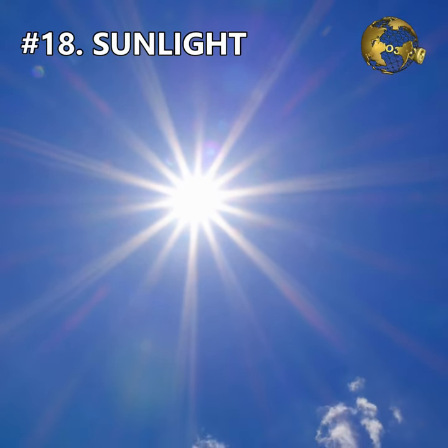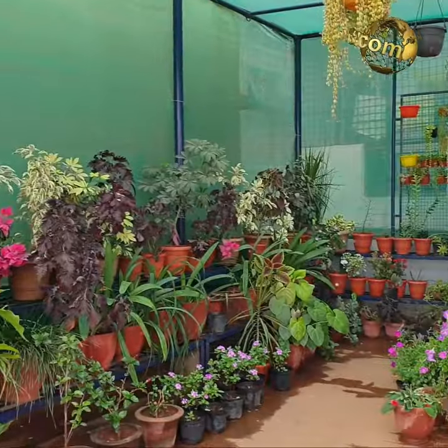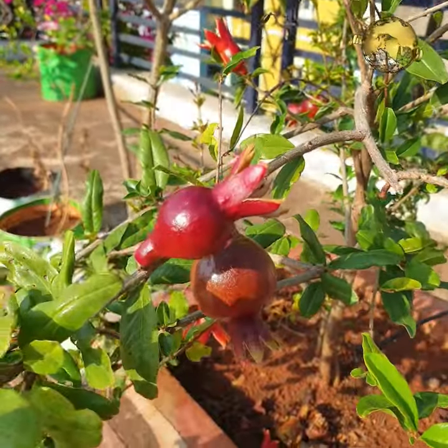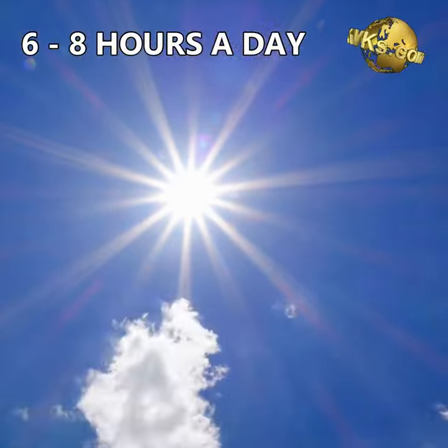Mistake 18: Not knowing the importance of sunlight. Without sunlight, plants cannot prepare their food and survive. However, the light requirement for every plant is different. Expecting to grow vegetables and fruits without full sunlight exposure is a mistake. As a general rule for most flowering and fruiting plants, at least 6 to 8 hours a day of direct sunlight is indispensable.